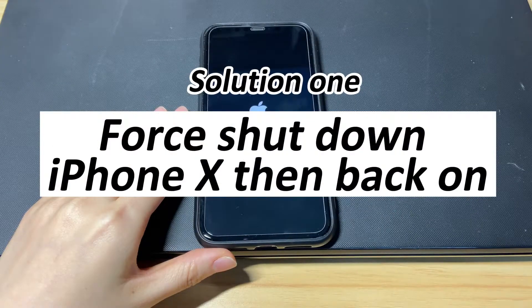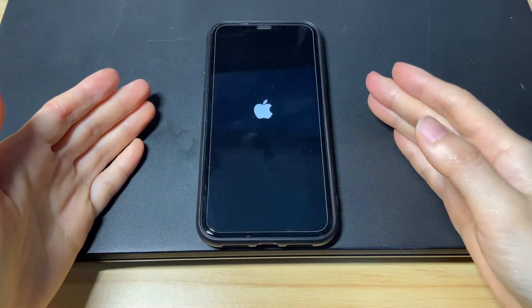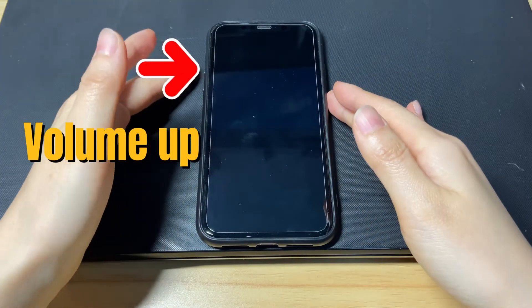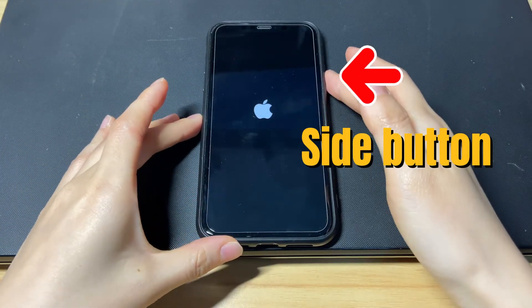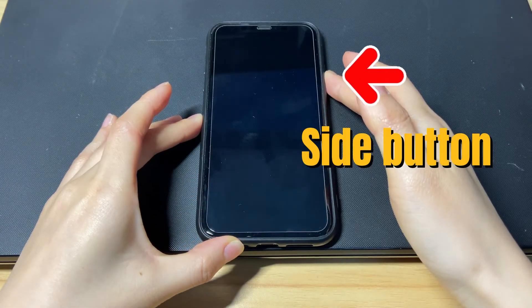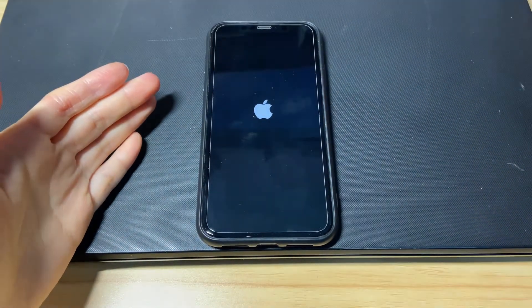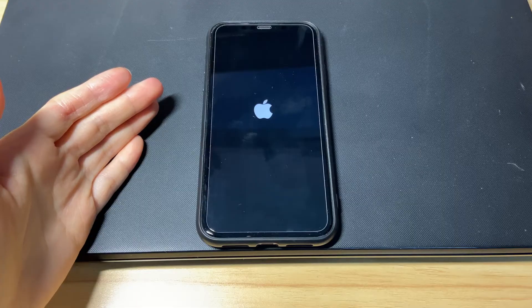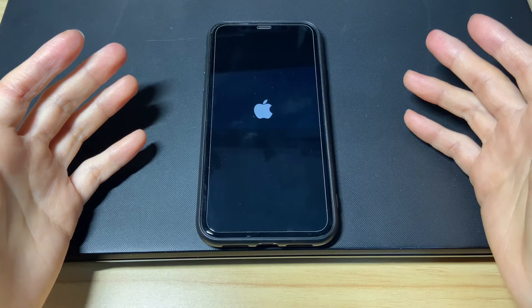The first solution is to force shut down iPhone X then turn it back on. To do that, you'll need to press three buttons. Quick press the volume up button then release. Quick press the volume down button then release. Then press the power button on the right side and keep holding it until your iPhone X boots up. This is easy to do to refresh the corrupted iOS system.